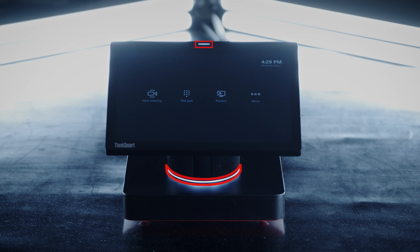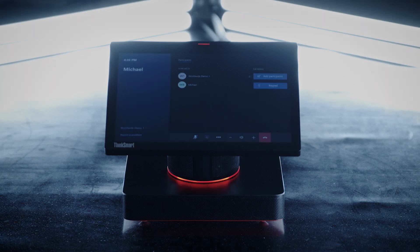The ThinkSmart Hub has LED lights on the top of the screen and the base of the column. These lights indicate whether the device is turned on, when the mic is on, and when the mic is muted.